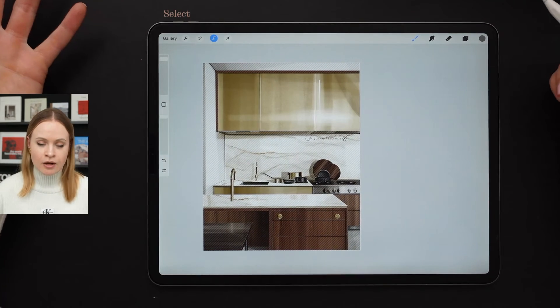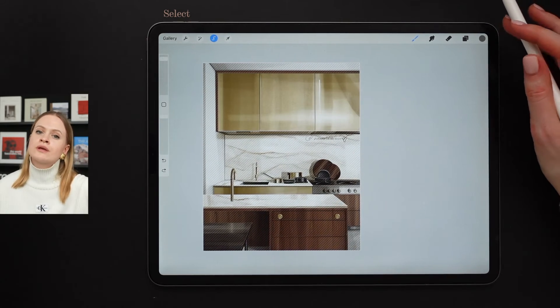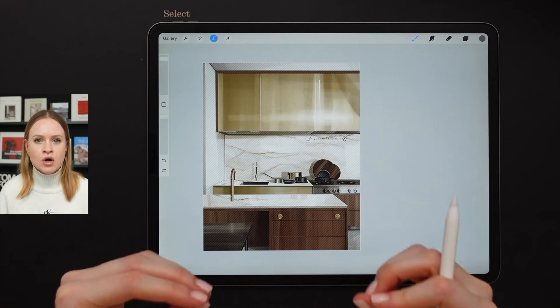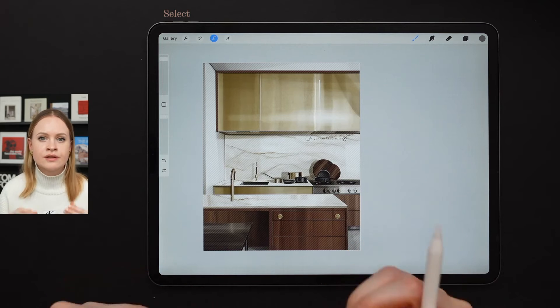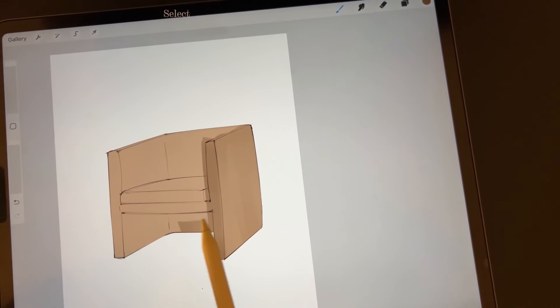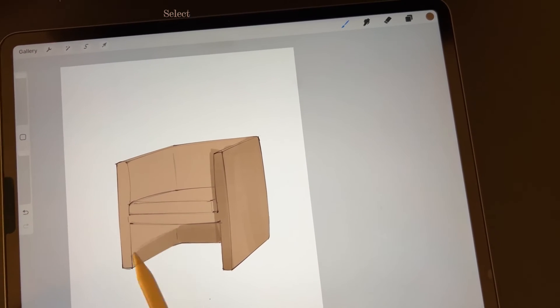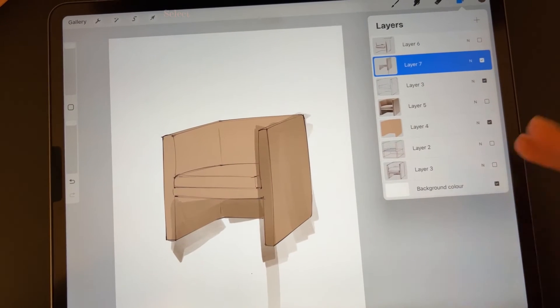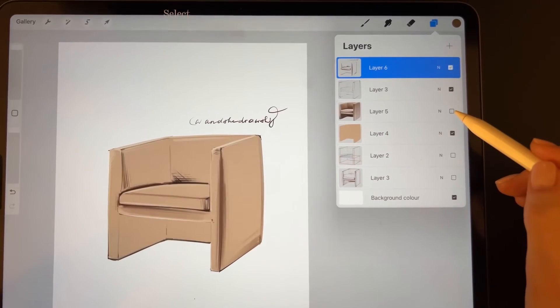I know what you might be thinking: we already have the alpha-lock feature or the clipping mask feature — why not use that? I have my reasons. The thing is, the select option is the most flexible option in the Procreate app. Because when we work with the clipping mask feature, we're somewhat limited with the position of our layers — that layer should be positioned above the initial layer with the base color.